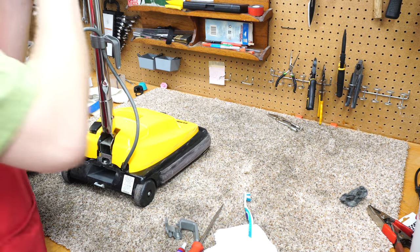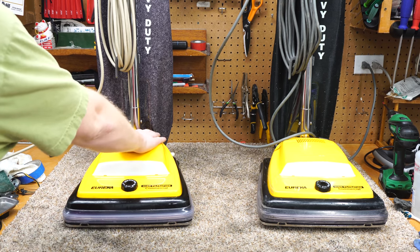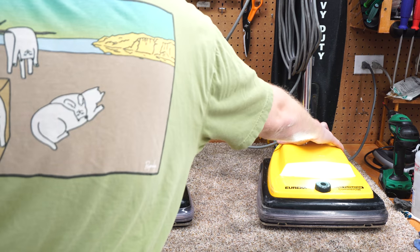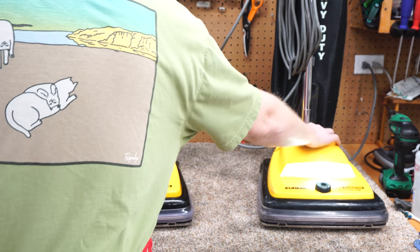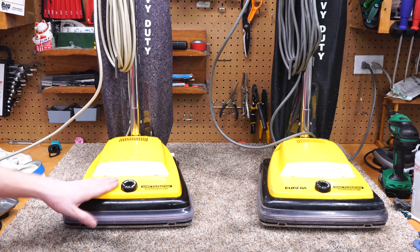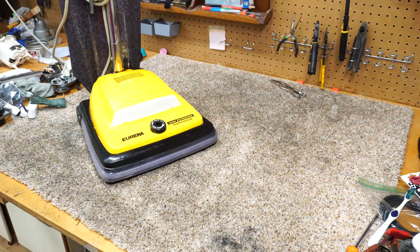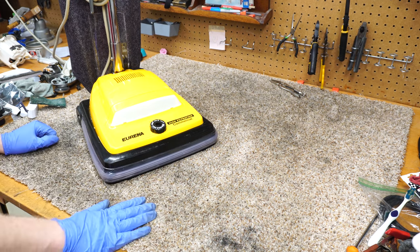I thought it would be interesting to hear the difference between the Mexican and the Chinese motor. On the left we have the Mexican, on the right we have the Chinese. Some of the vibration on that is the brush roller. That's the difference between Mexican and Chinese motors when you listen to them. Thanks folks for watching my Eureka video.